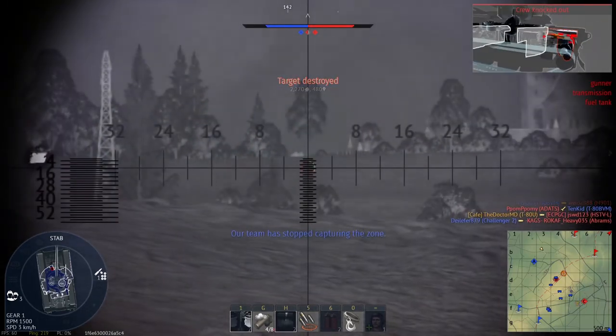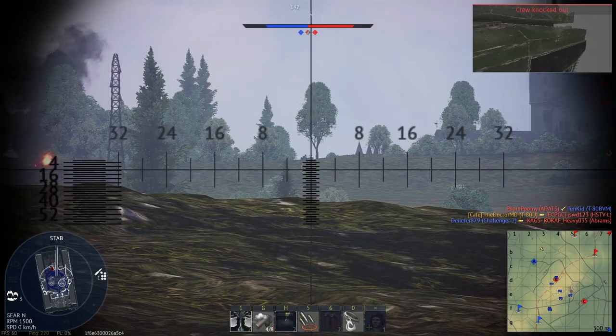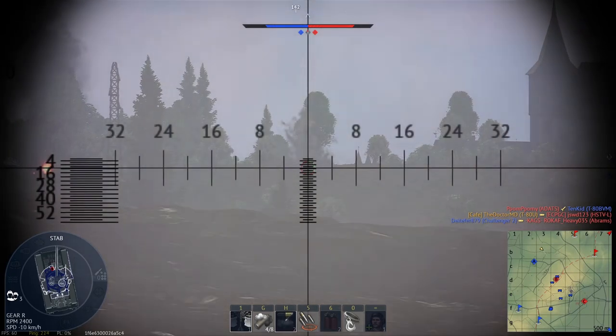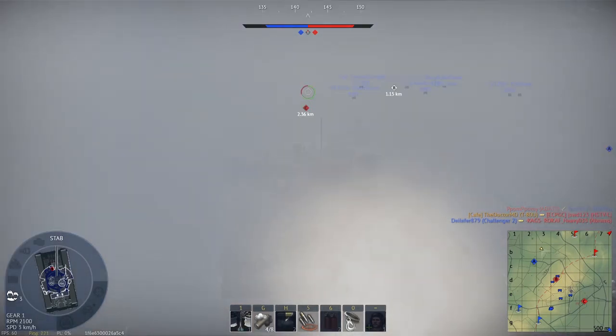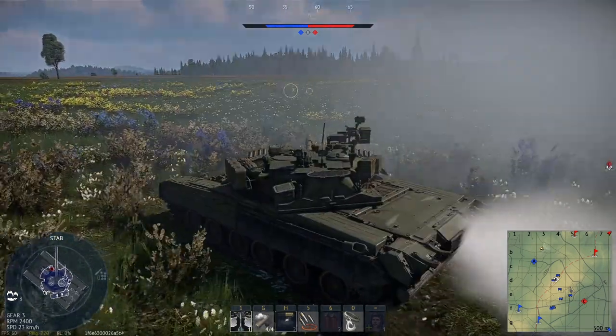So that's the T-84 and T-84120. I'll eventually talk about the BM Oplot, but since it's already a working model in War Thunder and has a suggestion article in the forums, talking about it would more or less just be me reading those off. Once again, this is Dr. MD returning to base.